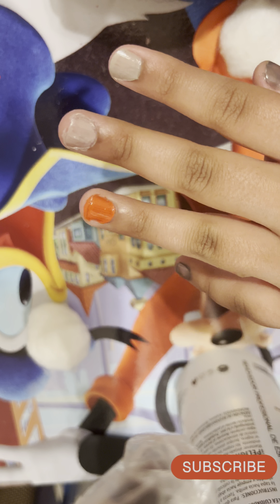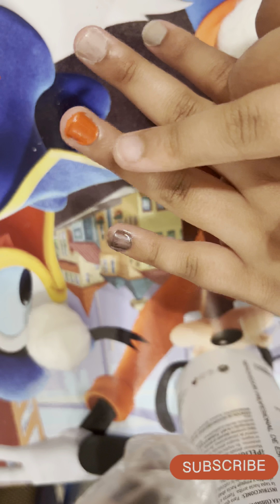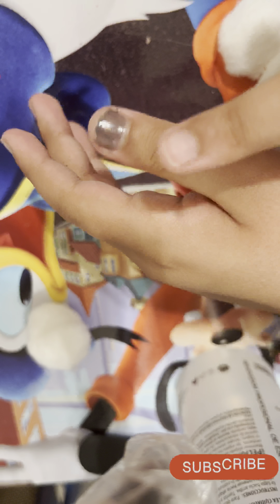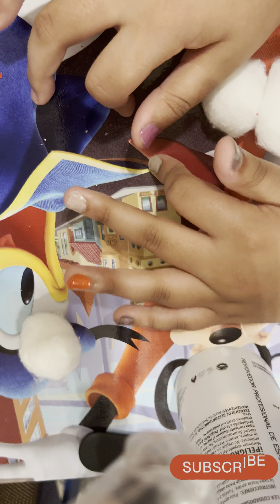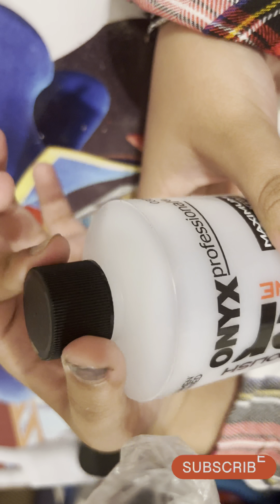Here are the nail polishes — you guys will comment below which one you like most. The first one is grayish, the second is grayish but a little whitish, the third is similar but more whitish. There's a reddish one that looks orange in the camera — comment if you think it's orange or pink. There's black with glitter, and the last one is purple. Now you know all the names!